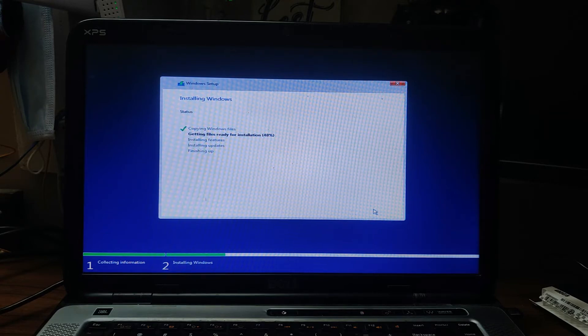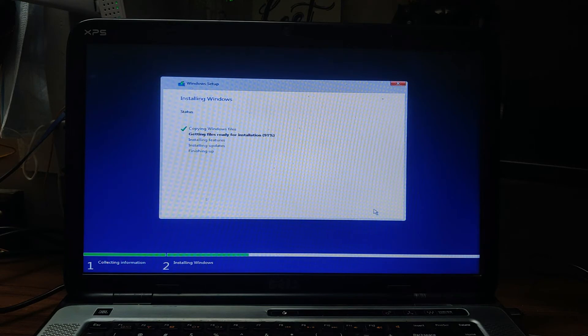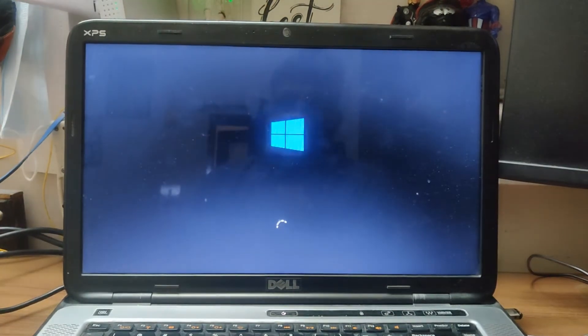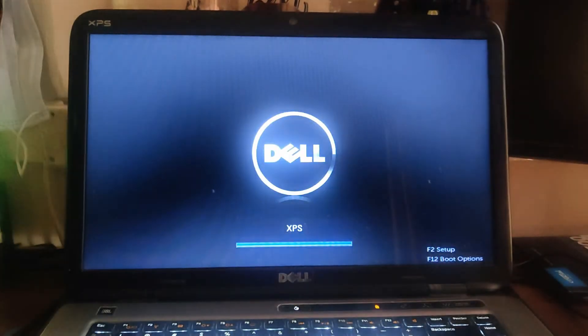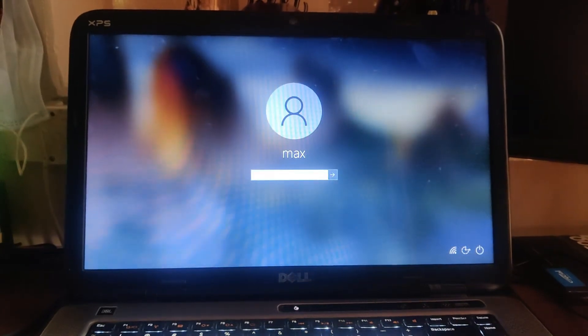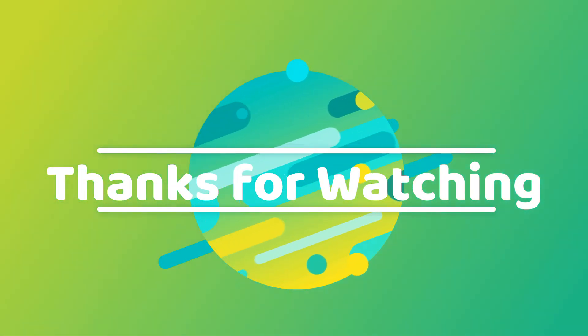It is now at 47 percent — it's taking some time. This is a fresh installation on the SSD; after that we'll continue. I've installed Windows 10 and all the drivers required. Let's see how long it takes to boot — it's booting up pretty fast compared to the disk. It roughly took about six to seven seconds to boot, which is pretty fast compared to the hard disk I was using before.